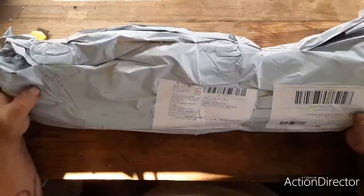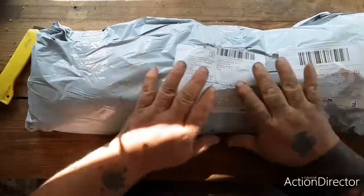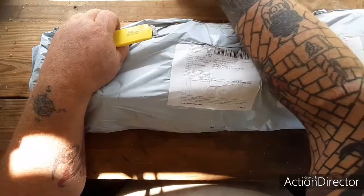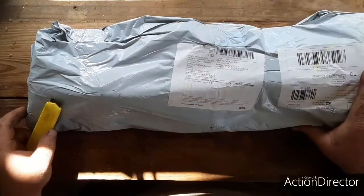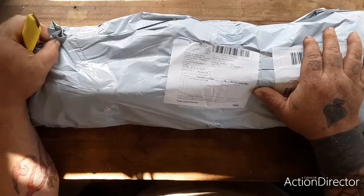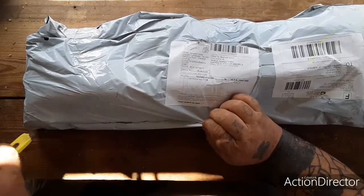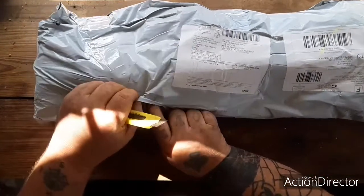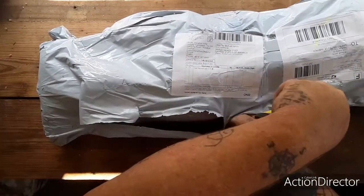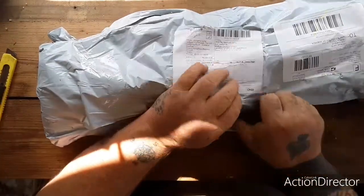Hey guys, how's it going? Got a Wish.com package here, a little bit of sawdust on it — been doing projects all morning. This, I believe, is my saddlebag for the bike that I ordered. I believe they were $12 and then like $3 shipping, or it could be my bike rack — we'll find out.